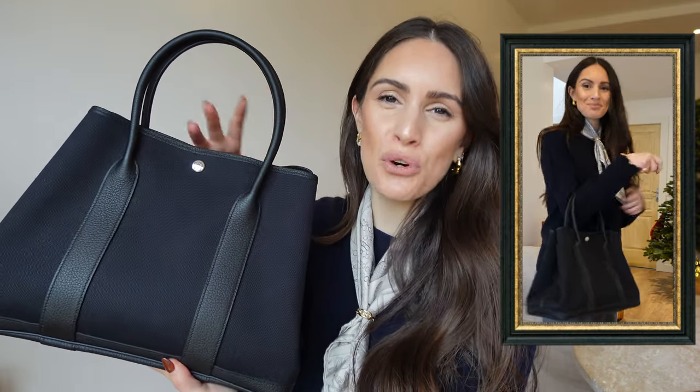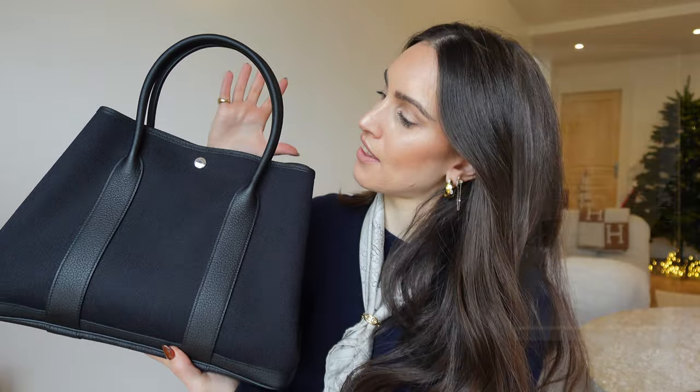All right, that was it for this video. I hope you enjoyed it! If you have any questions regarding the handbag, don't hesitate to leave them down below. And if you're not done watching, I'll leave a couple of my videos linked so you can binge a little bit more. See you on the next one. Bye!